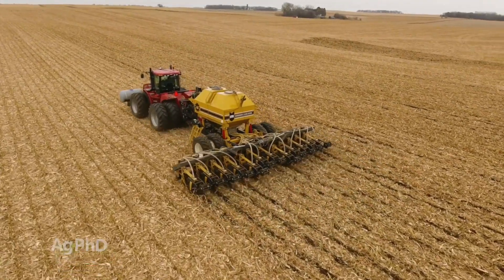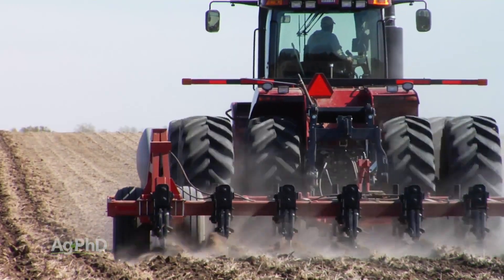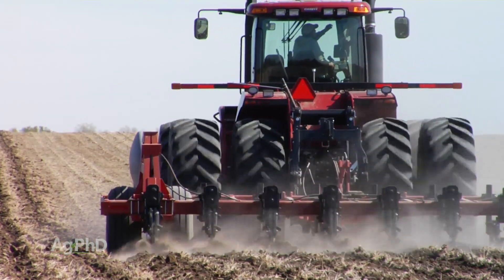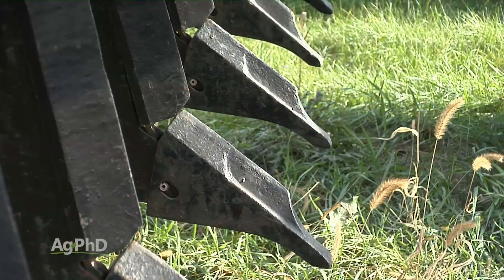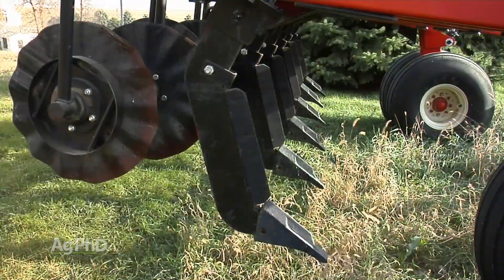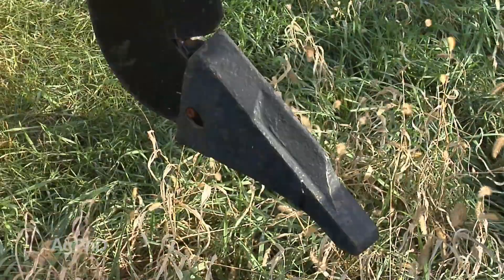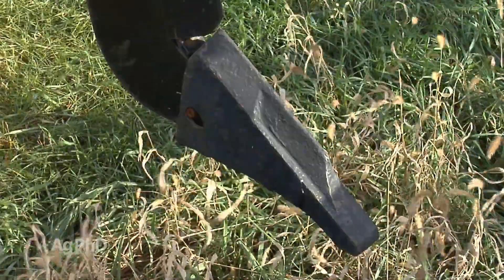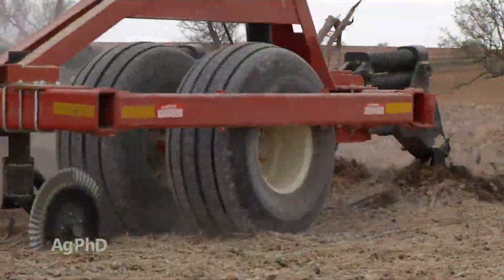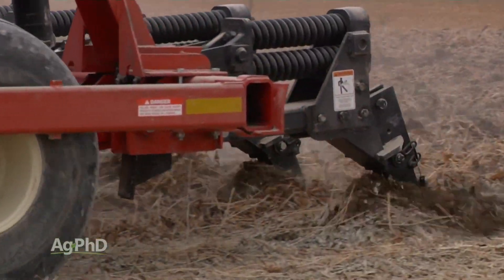If you've got deep compaction layers, those might be natural. We've used a zone commander — what we call zone building — going out with straight shanks and narrow points, not to bust everything up. We're not big believers in C-shanks and wide points that turn the soil, because all that does is move the compaction down a little bit. What we like to do is slice through those deeper levels of compaction.